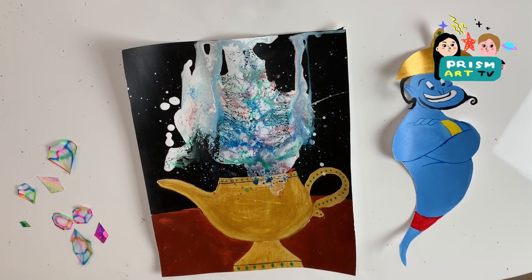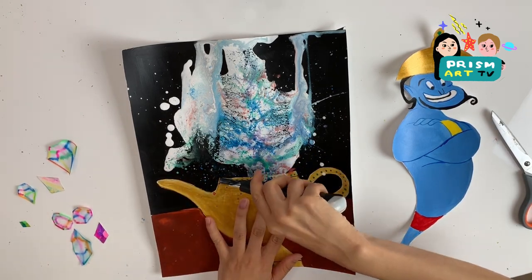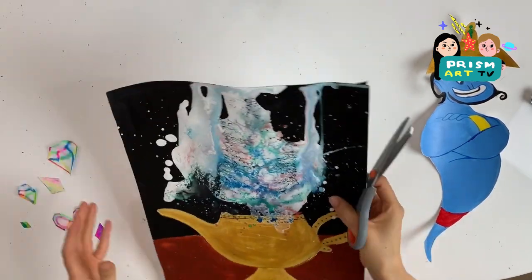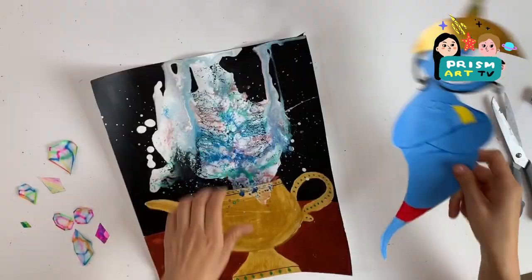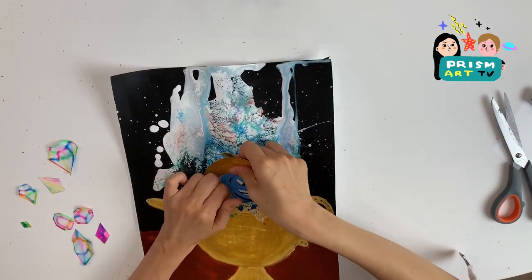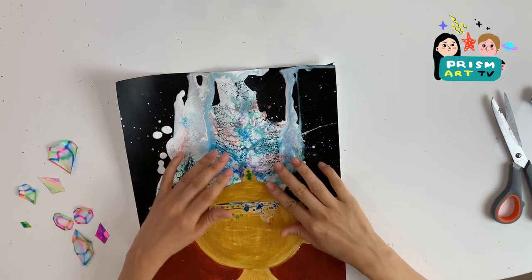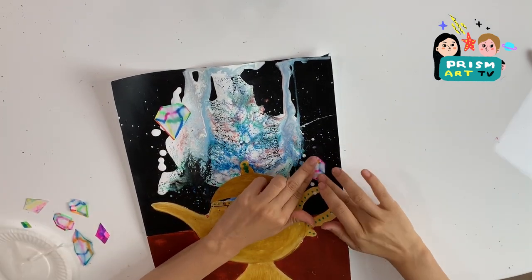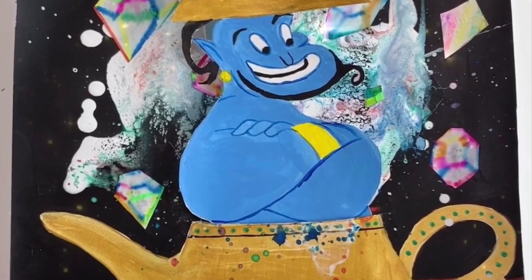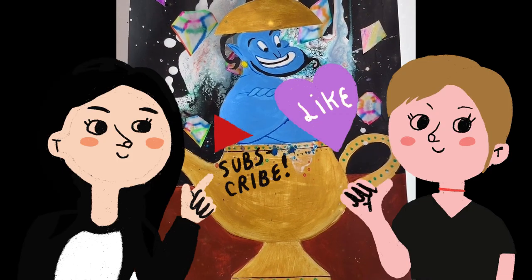Finally, we're going to cut out the top of the lamp using a cutter knife — you can also use scissors. Stick the genie inside the cut part, and last but not least, let's glue crystals in the background. We're all done! Hope you guys have fun watching our video. Make sure to like and subscribe to our channel. See you guys next week, bye!